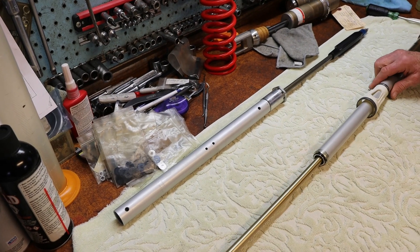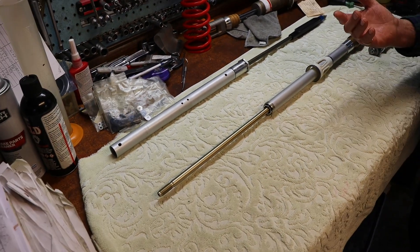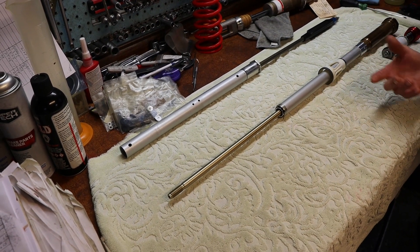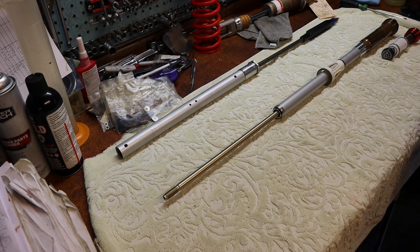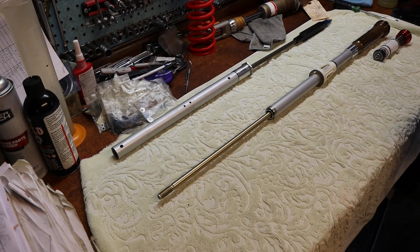With the closed chamber design, we have to keep up on our service interval. Some people notice that when they get 60 to 70 hours on the forks and do a service, when they get back on the bike it feels more lively — damping seems to be revived and everything is better. That's what we call shearing.